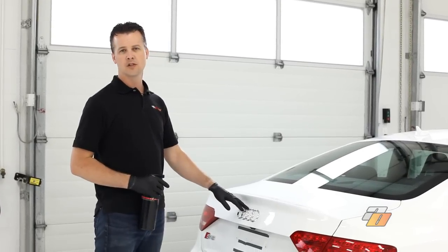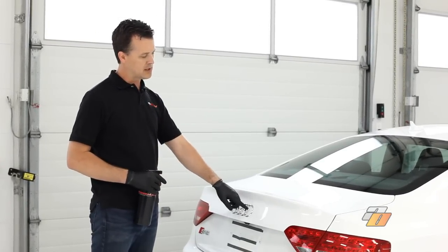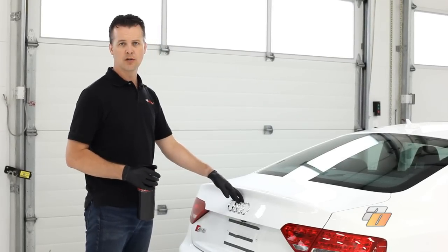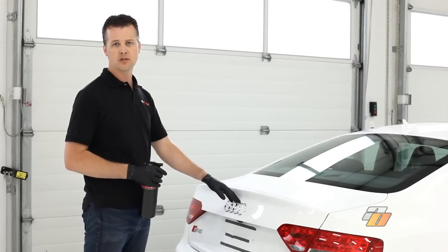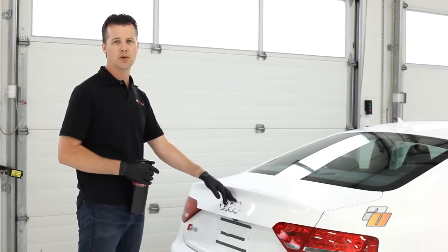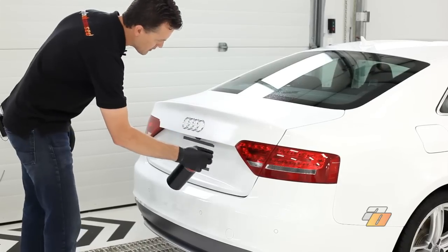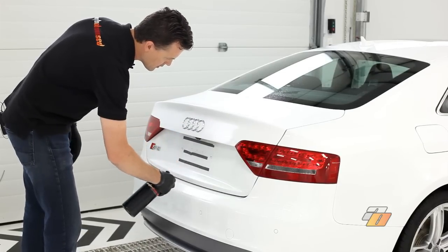We're going to start by removing the tar spots on this vehicle. These are generally the black dots that are left behind after the wash stage. We're going to use a tar removal product for this. Choose the tar removal product that's best suited for your vehicle, and always follow the manufacturer's recommended instructions. We've let the product dwell on the vehicle for a few moments. You can pretty much instantly see the tar being dissolved by the product and dripping down the paint. We're just going to let it sit for a couple minutes as part of the manufacturer instructions, and then we'll rinse it off.